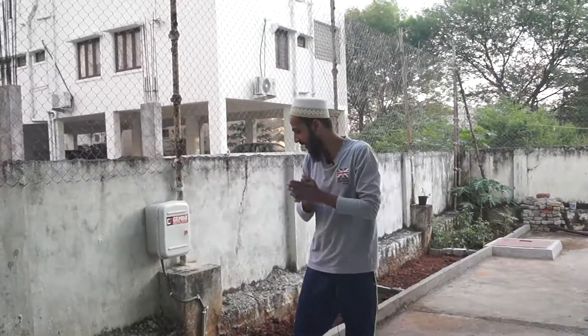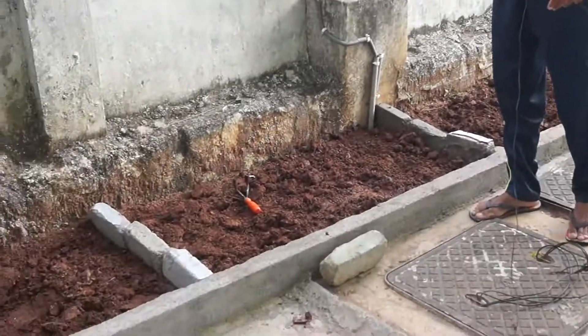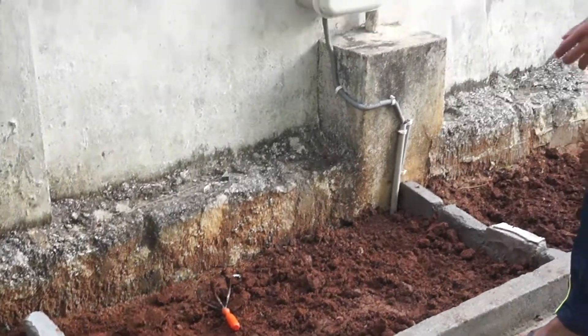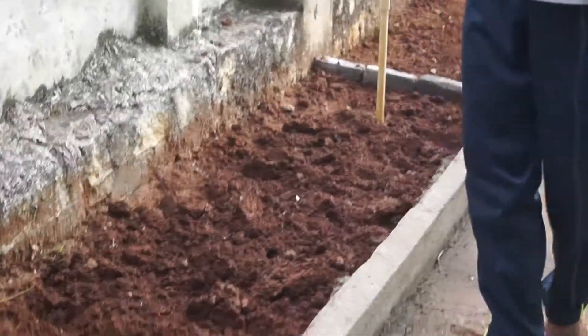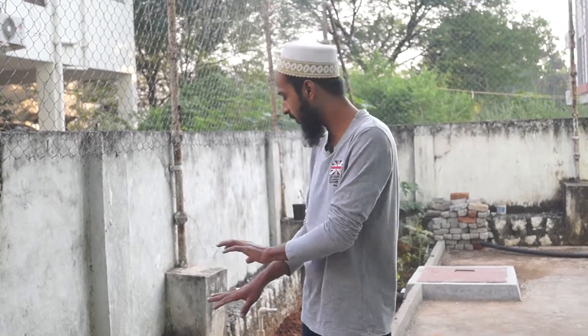Over here I have some PVC pipes going beneath the soil, so it's not that deep — only three to four inches of soil in this space. What I'm going to do is put palak, coriander, and other leafy vegetables here. They don't have a deep root system; they have a shallow root system, so it will work perfectly here.